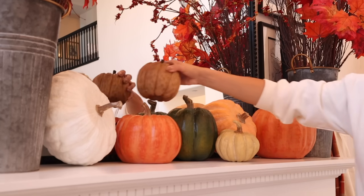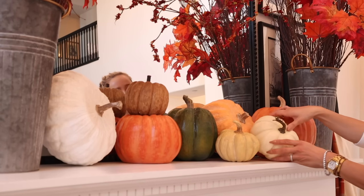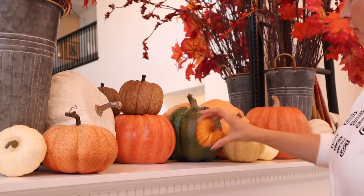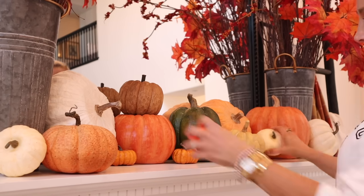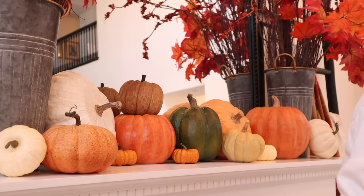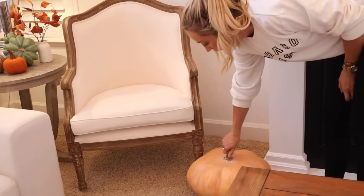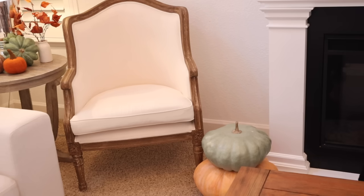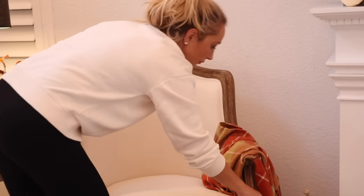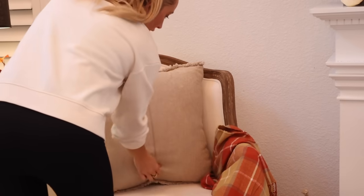I get a lot of questions asking if I pre-decorate and then film — I absolutely don't. It takes me forever to put these vignettes together, just like you do at home. I do it once and try to make it perfect, though I fiddle with it throughout the season. One thing I really love is bringing out this old autumn sign I've had even before I started YouTube — it reminds me of so many wonderful fall memories. I added my fairy tale stackable pumpkins from Balsam Hill over here, and added a simple throw and neutral pillow to the chair.